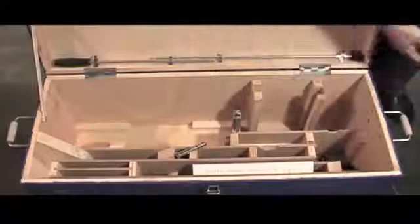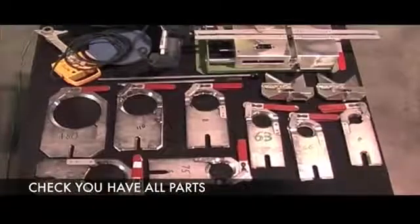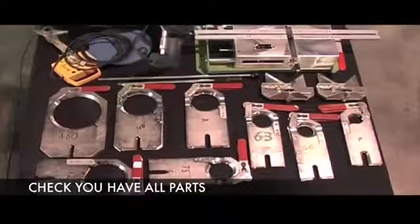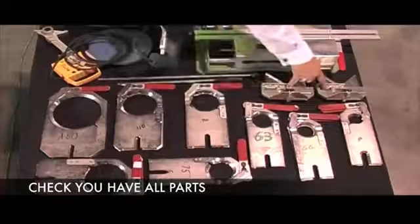First, it is crucial to check that you have received all of your components for this welder. The kit consists of the following components: the media base or the substructure, the electric plane, the welding mirror or the heat plate, the operating arm and the mirror arm, and the two V blocks.